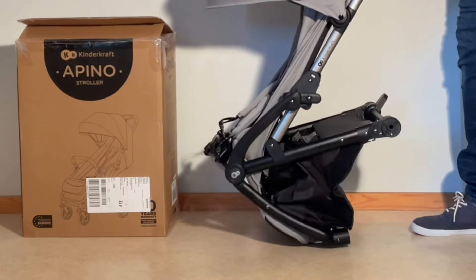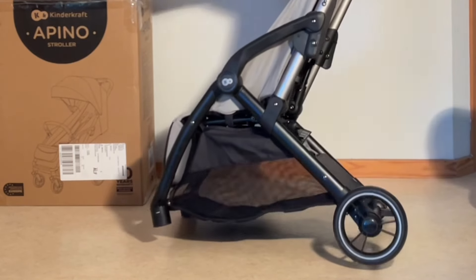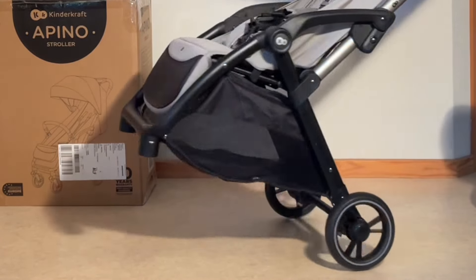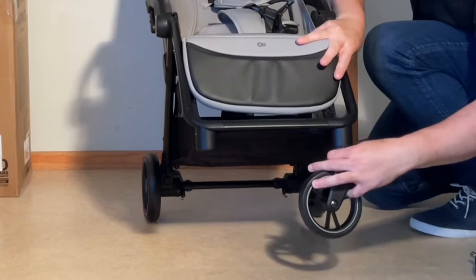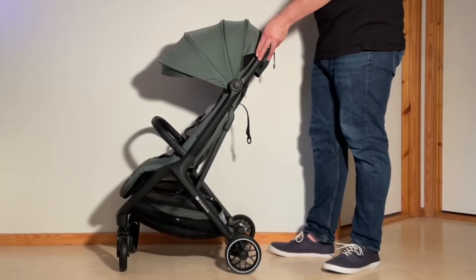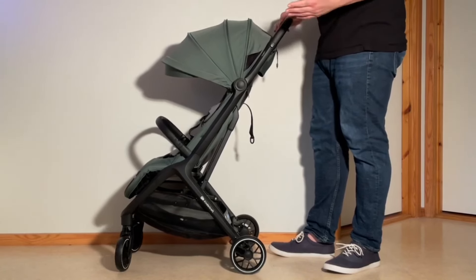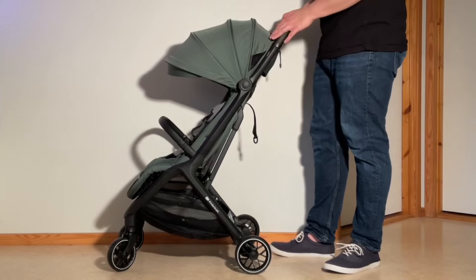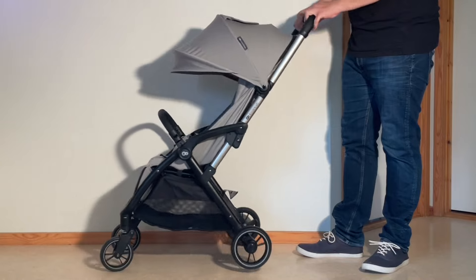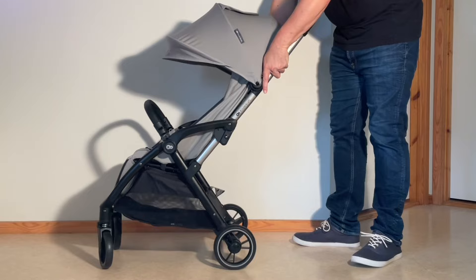So which one should you get? The Apino and Newbie 2 are actually pretty well-matched, with their generous seat dimensions and sturdier-than-average chassis making both good budget choices for travel or use with a smoother urban or car-based lifestyle. Personally, I feel the Newbie 2's more accessible shopping basket, slightly more upright seat, and less tippy design give it a slight edge, but the Apino has advantages too: better sun coverage, marginally larger wheels, and the option to buy it alongside a Kinderkraft car seat for added savings.